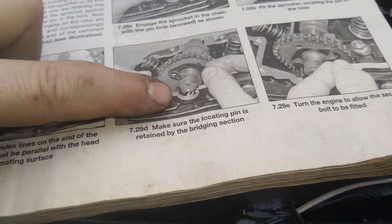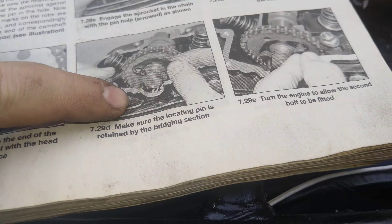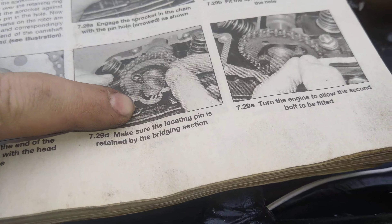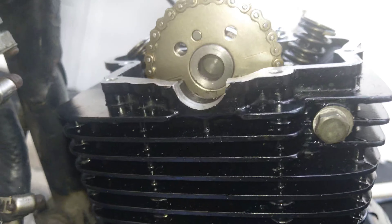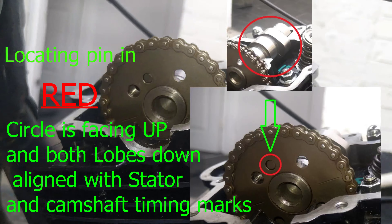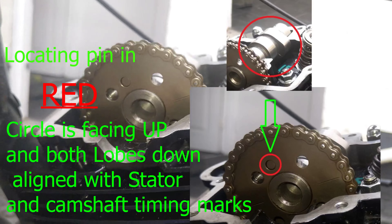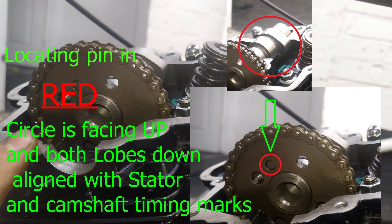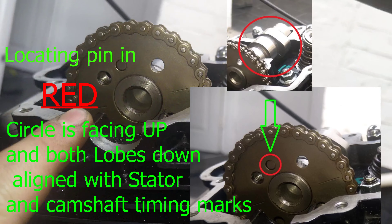This line here on the camshaft end should be in line with the left-hand side of the casing. This line here is a bit lower than it should be, so it's out.